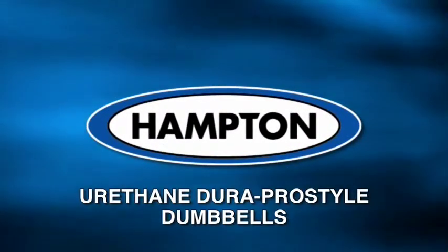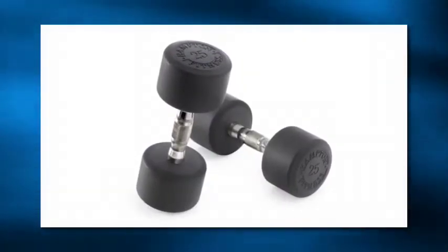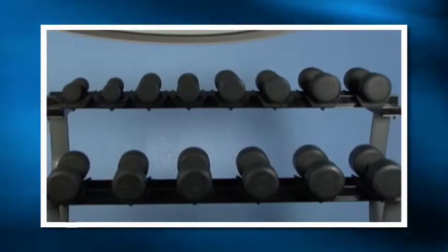Urethane Dura Pro Style Dumbbells. The new urethane coated Dura Pro Style Dumbbells' compact design allows you to choose from both our vertical and horizontal racking systems.